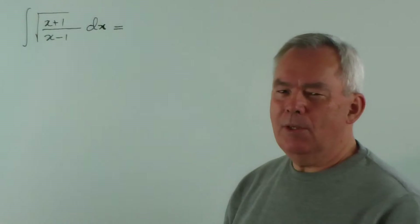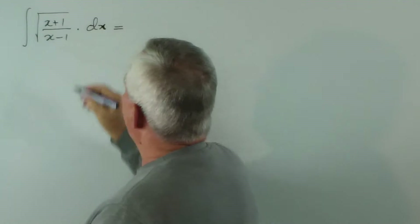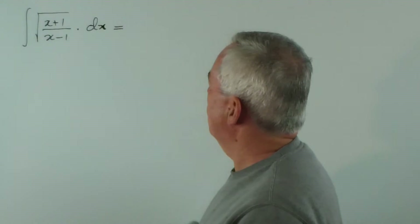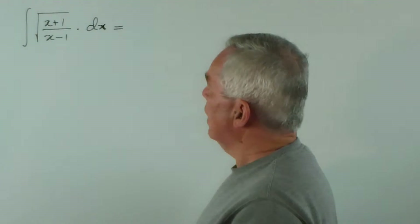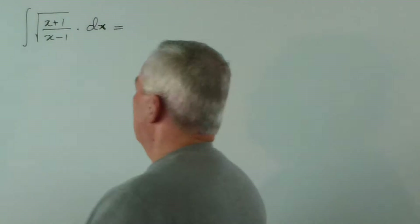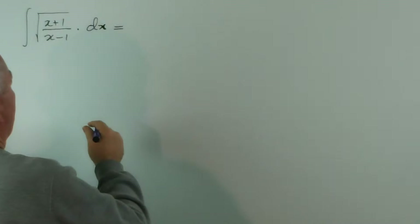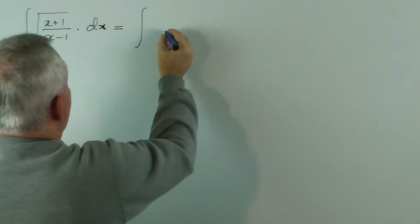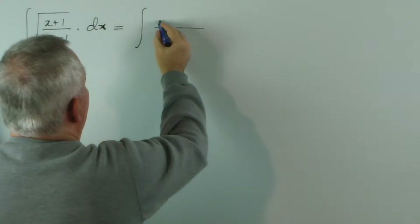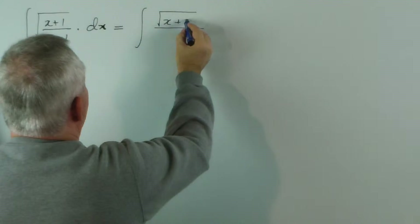We seem to be continuing a little theme of using radicals. And you notice here that we have a rather curious fraction. There's no obvious substitution involved, but we do notice something else. If we multiply the top and the bottom of this, I will separate the numerator and denominator.